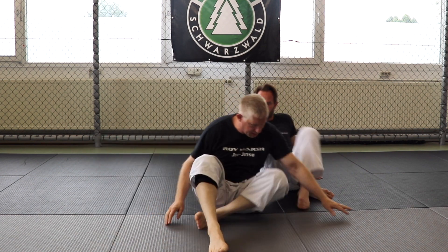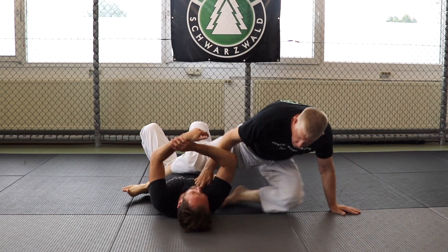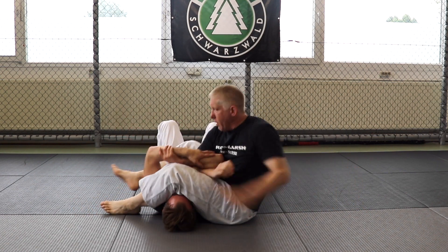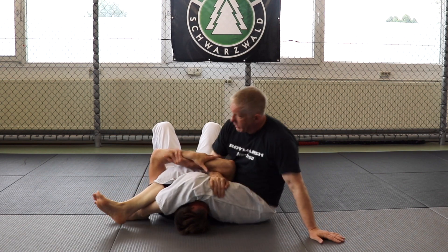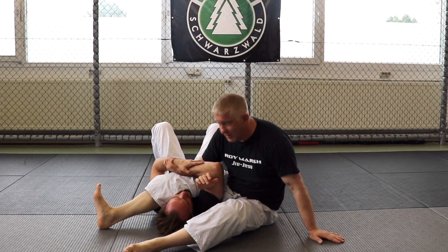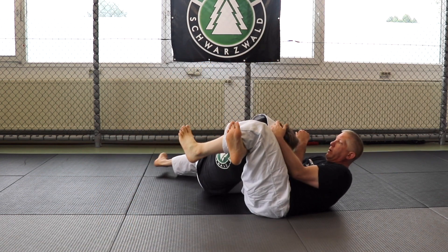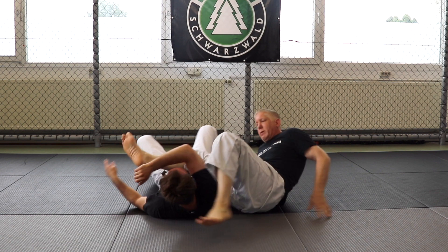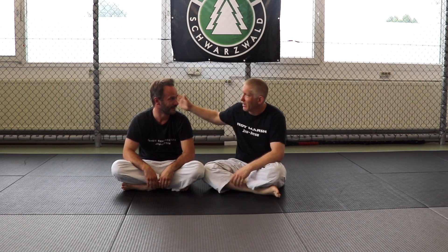Let's do it on this side so they can see. So we're here, I went for the arm, he's doing a really good job defending. I come through, he's not going to go for it this time, I hold the head, knee back, straighten my leg, bite. And that's a nice transition to the triangle when they don't want to have their arm broken.